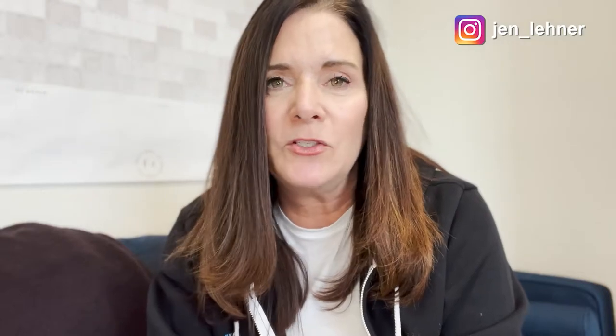If you're new around here, my name is Jen Lehner. I'm a digital marketing and systems strategist, and I have helped hundreds of coaches, authors, small business people, solopreneurs, and course creators to exponentially grow their business by outsourcing the smart way and incorporating smart systems into their business. So let's get going.